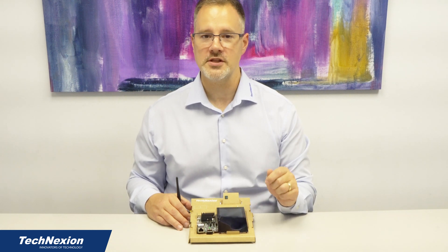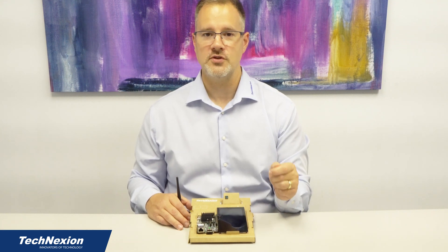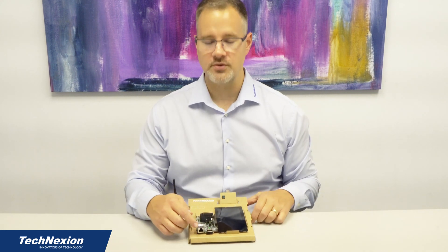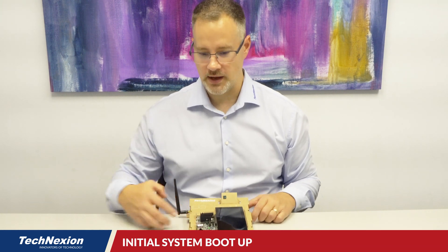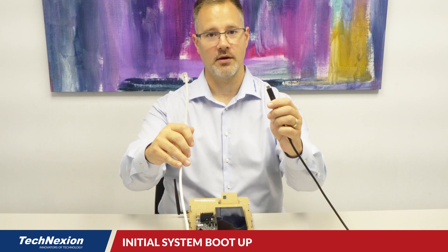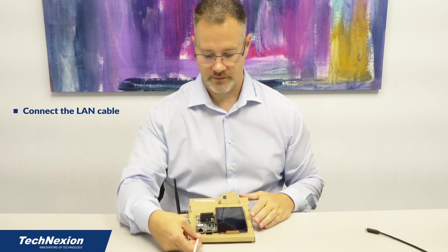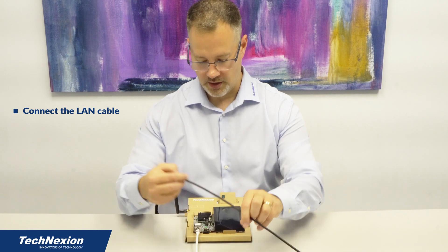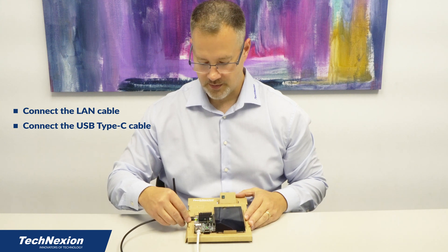In order to do that, the first thing you need is the ability to power the product, which we send you a USB Type-C cable to do. You also need to connect this to the internet through an Ethernet cable through this Ethernet connector right here. So I have my Ethernet cable and my USB Type-C cable here. I'll connect the network and then connect power — power is over here in the USB Type-C — and go ahead and power that up.